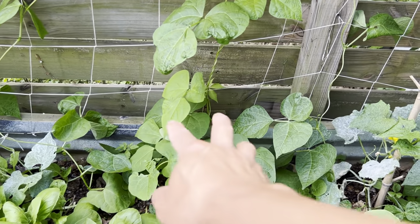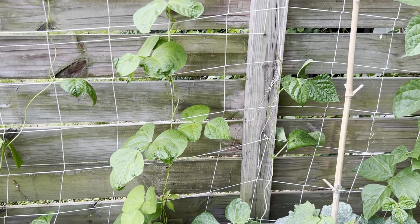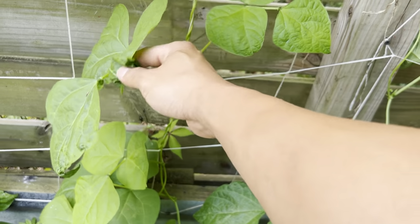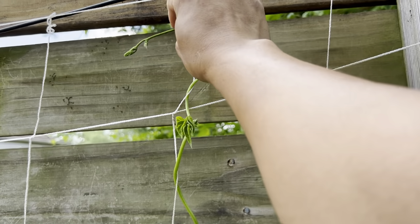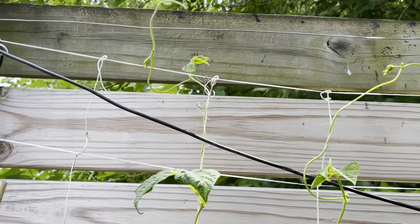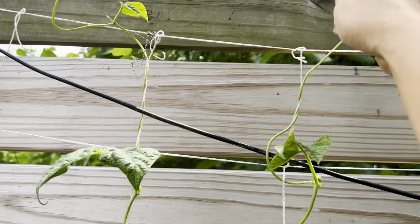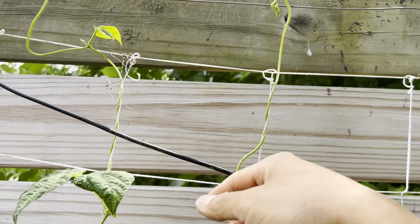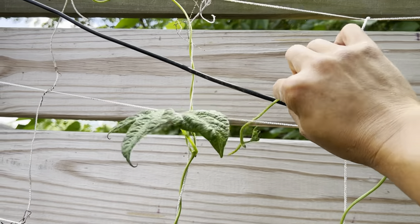So if you guys are like me and like to grow pole beans and want to double your bean production in a small space, what you want to do is find the bean vine as it keeps going up to your fence. What you want to do is pinch off the top — like so, you take that off. There are a couple of them already climbing out on top that have reached height, so I'm gonna pinch those and then pull them down and train them to go across as well.